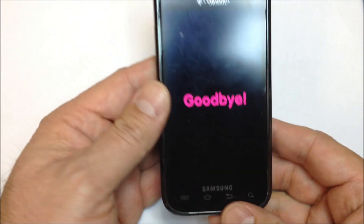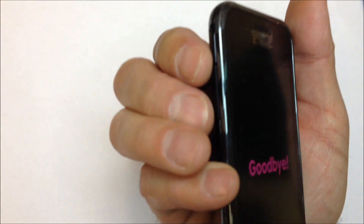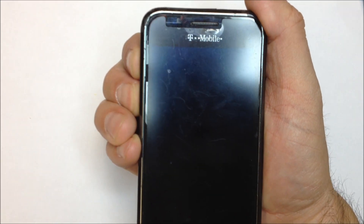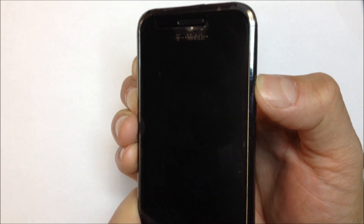It's a little bit awkward, but you need to position yourself so that you can hold down the volume up and volume down keys at the same time, and then just be able to press the power button. As you can see, it's hard to do that on accident, so chances of this happening without you intending for it to are very low.